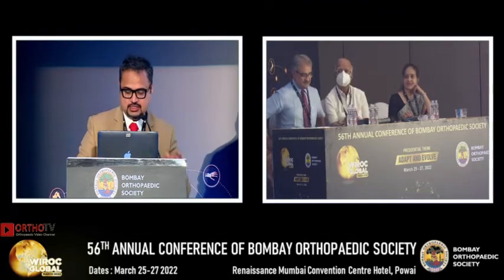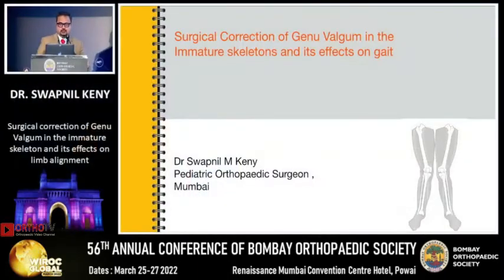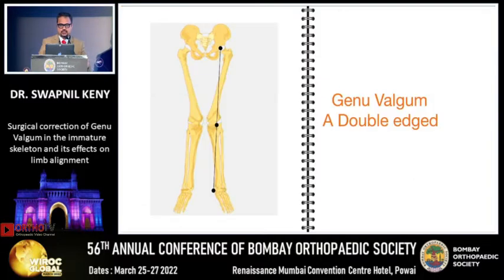Good morning, respected chairpersons and friends. I am going to be speaking about the surgical correction of genu valgum in the immature skeleton and its effects on gait.